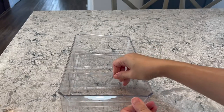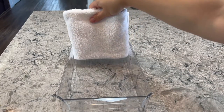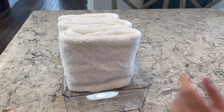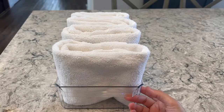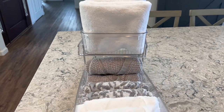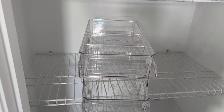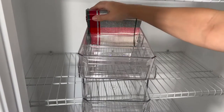On the other container, I'm removing all the dividers and putting my hand towels in there. On the second clear container, I'm putting my cloth napkins on top and dividing them by color and style.